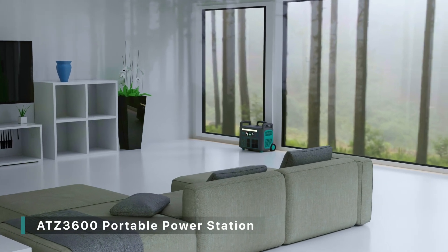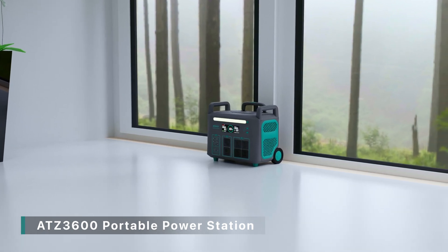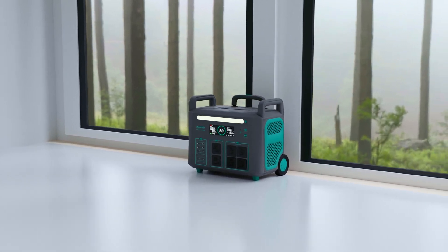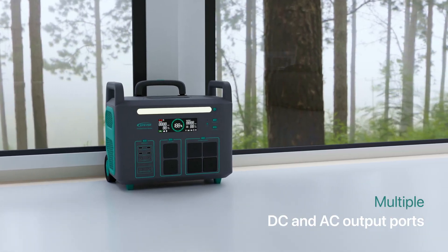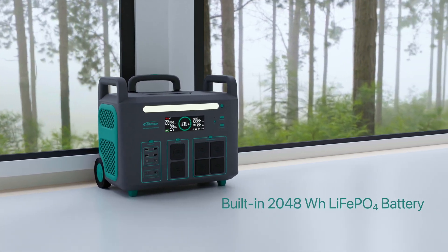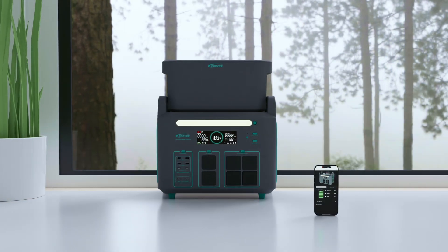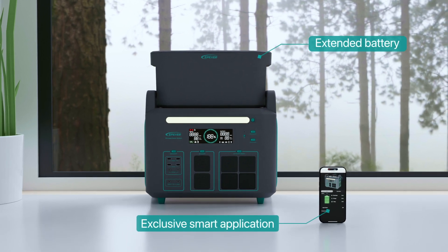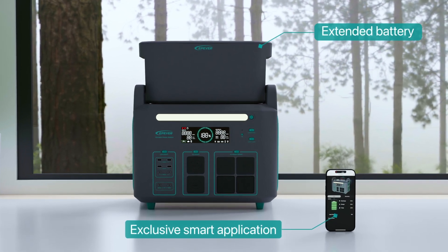Welcome to the EPE ever new product unboxing video. Today we bring you the ATZ 3600 series portable power station. It is a new generation of portable energy storage power station that integrates multiple charging methods. The ATZ device has multiple DC and AC output ports, a built-in 2048 watt-hour lithium iron phosphate battery, and rated 3600 watt power output. It also has an exclusive smart application equipped with a wireless remote control and supports extended battery packs to provide you with a reliable power supply when camping or during a power outage.